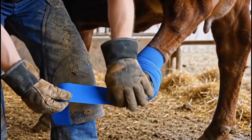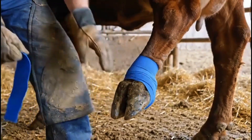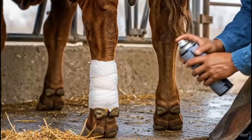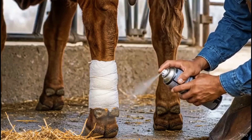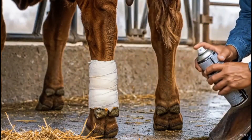The final layer of bandage is secured smoothly, ensuring protection, comfort, and proper circulation for faster hoof recovery. A final antiseptic spray adds an extra layer of protection, sealing out moisture and bacteria to keep the healing hoof safe.